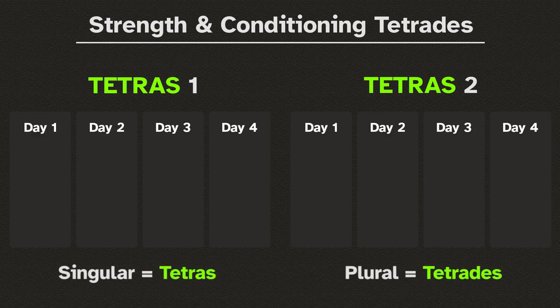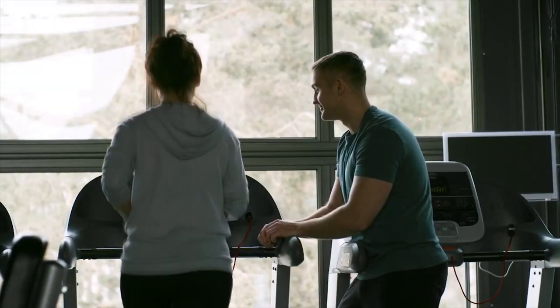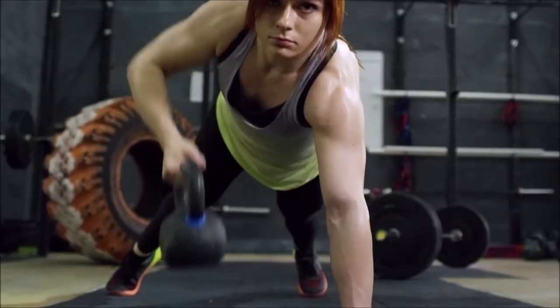It is split into two tetradas, so it's an 8-day program that can be repeated indefinitely and adjusted to any level of fitness, from beginner to advanced.